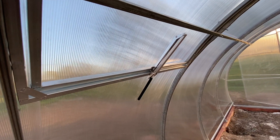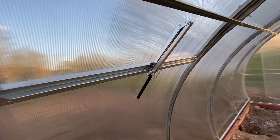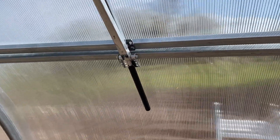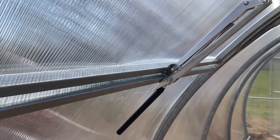This is the window opener that works on the principles of thermodynamics. There is no electronics here — a simple but practical thing. It opens at 25 degrees Celsius and closes below 20 degrees.